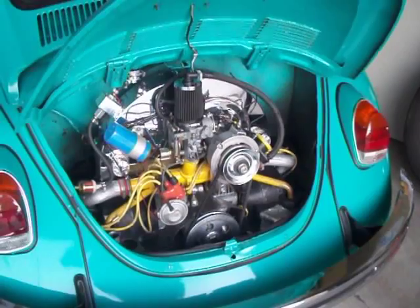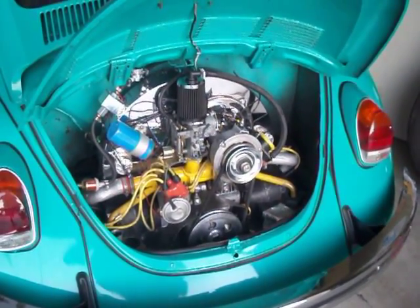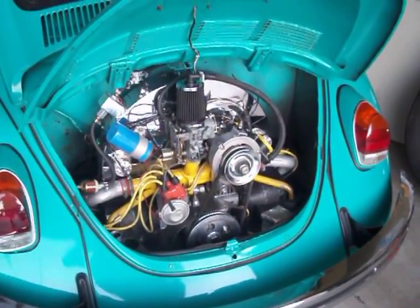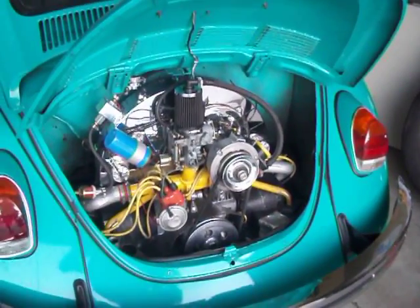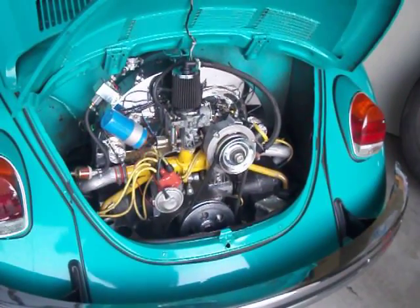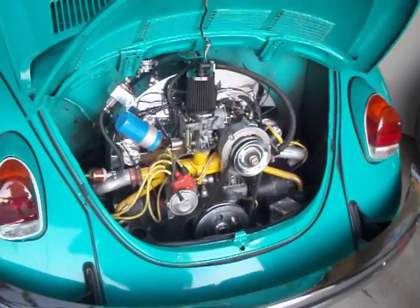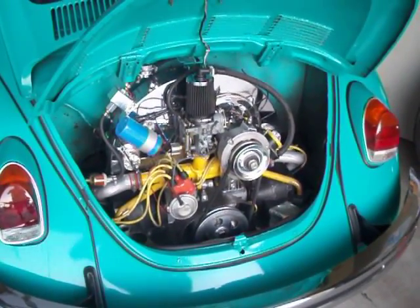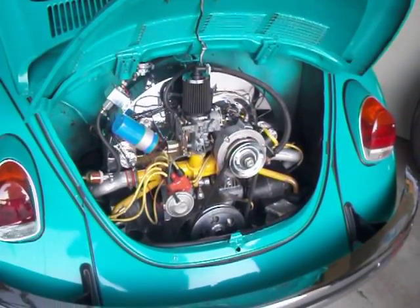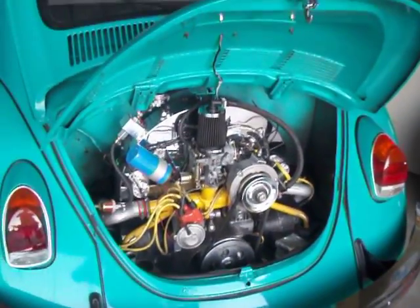The purpose of this video is to show that you can use a Solex 34 PICT 3 carburetor — a bone stock Solex carburetor — and modify it to run bigger engines. I researched it, couldn't find anything on the internet, not even on YouTube, except for one guy running the Solex with a 2100cc engine, but he didn't say how he did it.